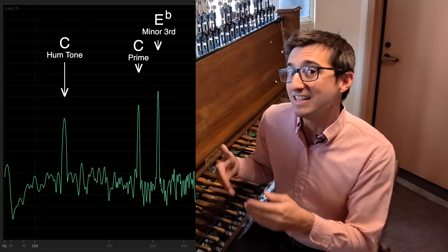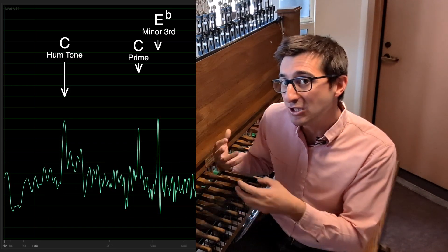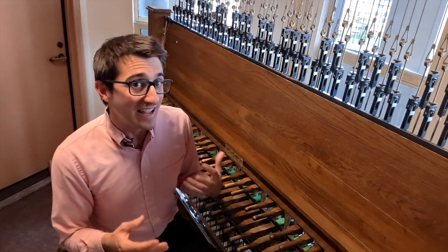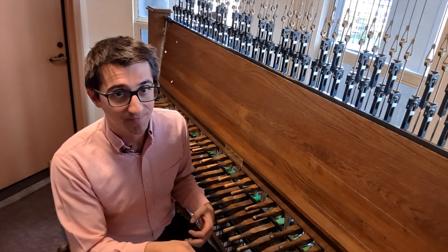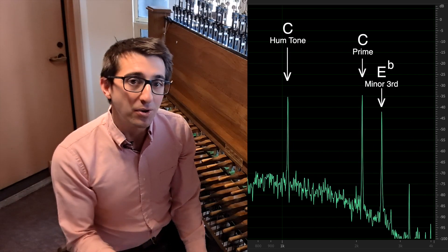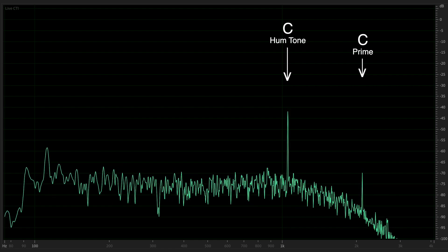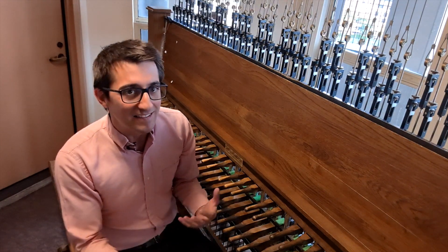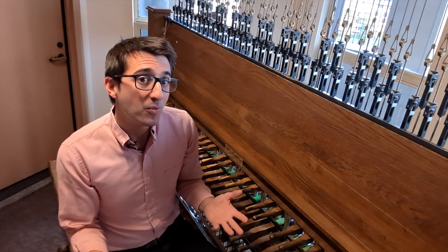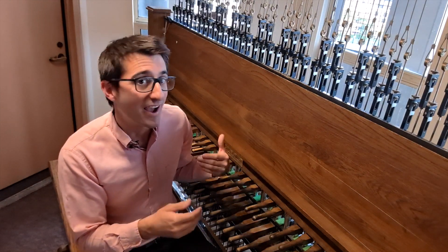So the amplitude and duration of this E flat overtone means that this C bell sounds very minor, and if we use it to play a major chord, we're going to get a clash between major and minor. Now let's run the same frequency analysis on a C bell three octaves higher. There's our hum tone, our prime, and the minor third. But notice that minor third is a bit smaller, and it dissipates a lot faster. So the minor third in this C bell isn't as dominant, and it's not going to interfere in a major chord quite as much. So one way to play major chords on bells is simply to play those major chords on higher, smaller bells.